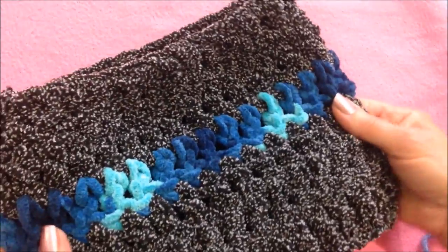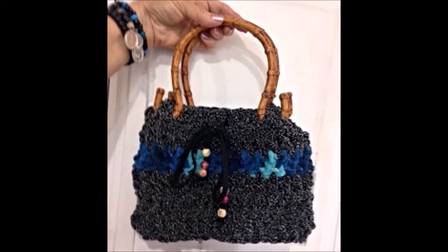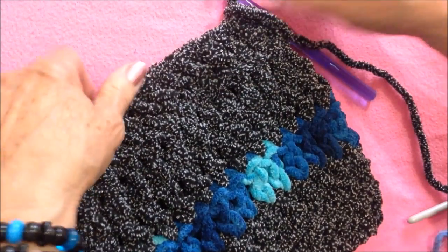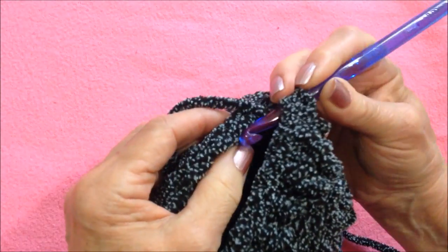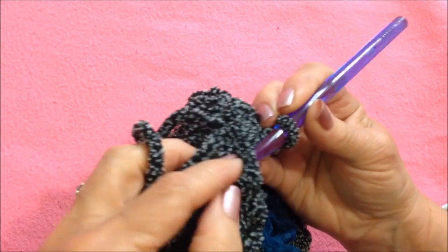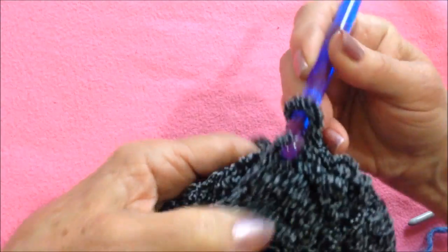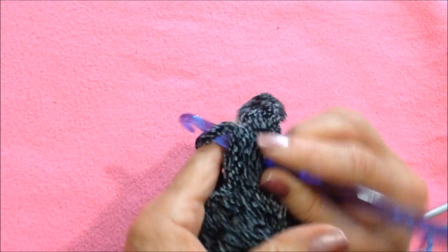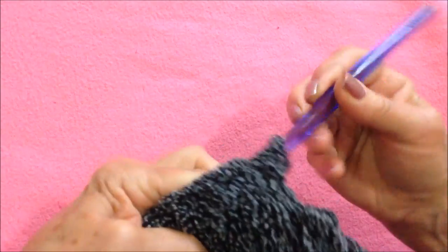I have one here that I worked in a velvet yarn and I only changed color one time. When you have the purse as long as you would like it to be, you're going to work across the bottom and slip stitch to join all the way across. To slip stitch to join, insert the hook on one side, then insert the hook through the stitch on the opposite side, and then pull the yarn straight through like that.